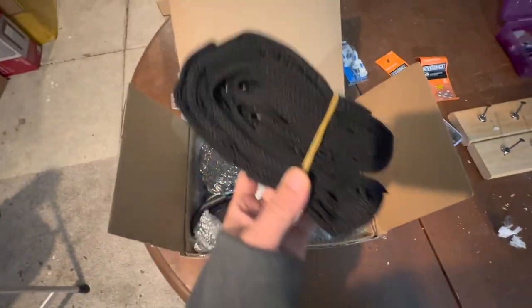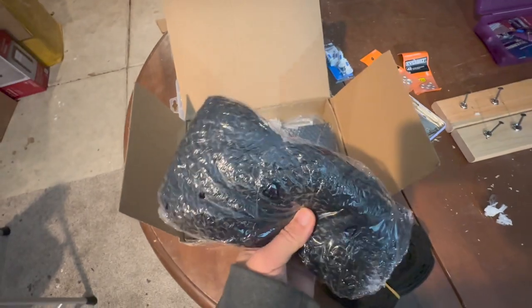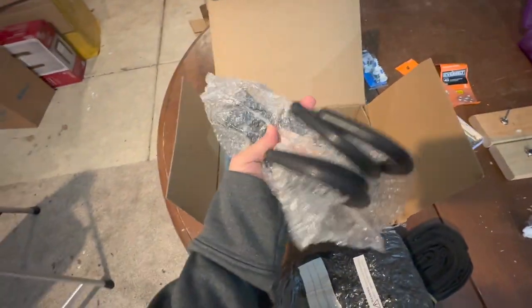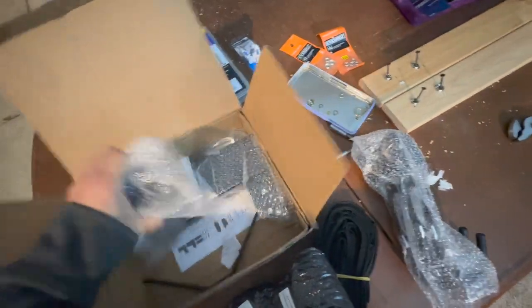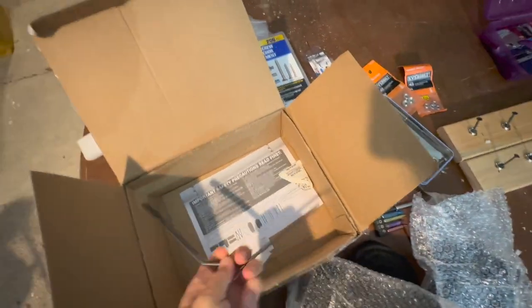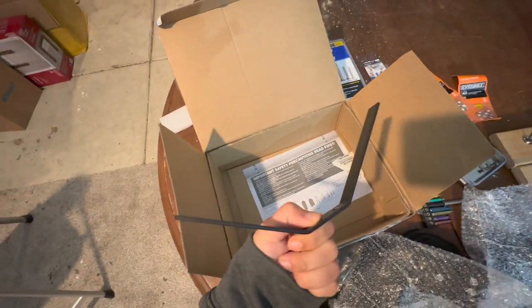What's inside? We have straps, rope, hook and the pulley system, and this V-shaped bracket.